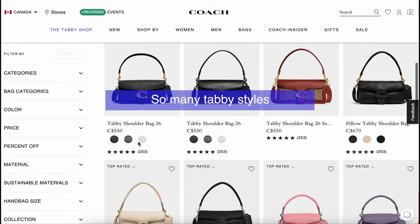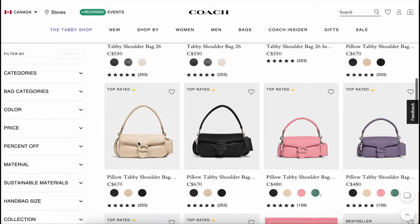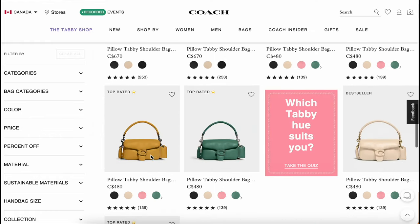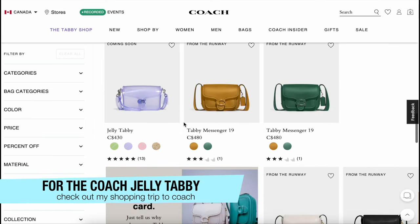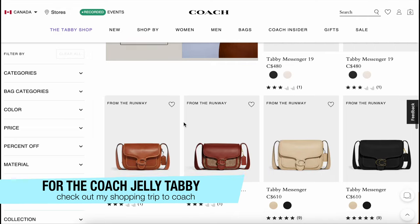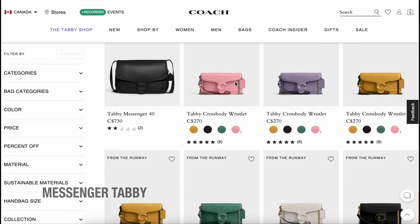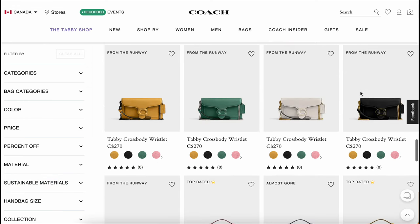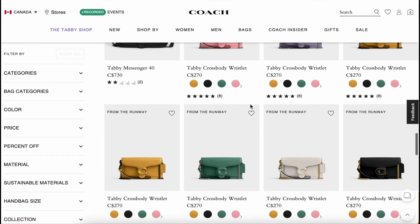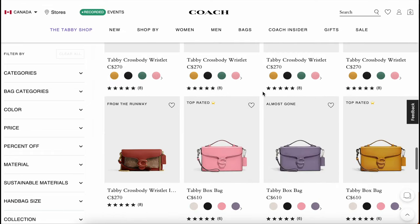There is the Tabby Shoulder Bag 26 — a great classic to have in any handbag lover's collection. Then there's the Shoulder Tabby, the Jelly Tabby that I had a look at on my recent shopping trip, and the Messenger Tabby that I'll be doing a full review on coming up. And of course, there's the wristlet we chatted about — available in a whole range of colors — as well as the Chain Clutch that I showed you in store.